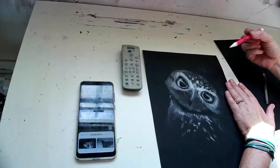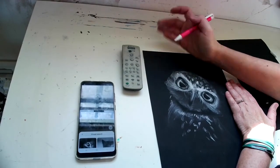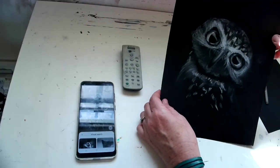There it is, you guys. Please take time to clean up your drawing. And there we are.